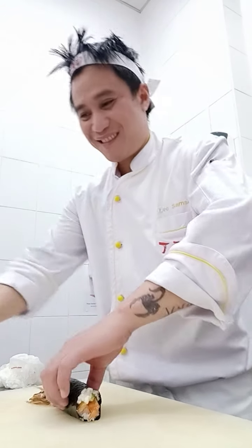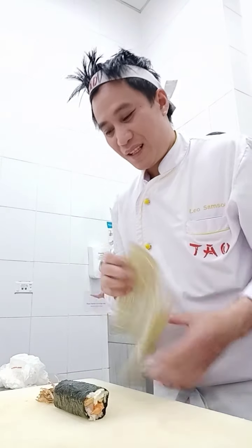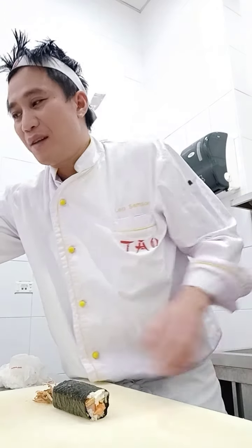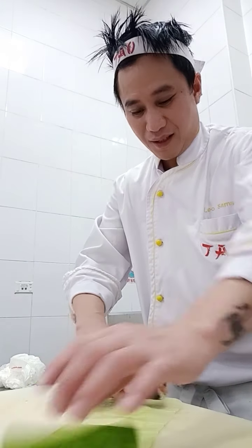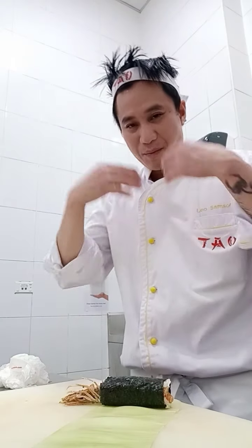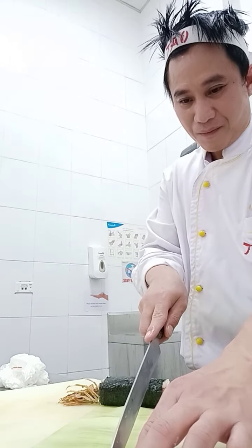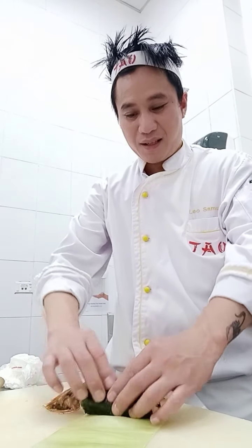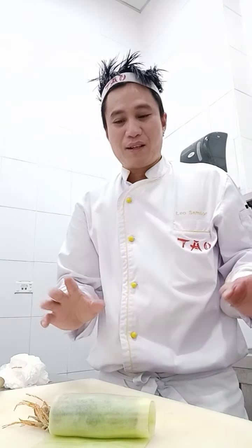Look at this — the handle of the spider. I make it roll very nicely. And then after that, I put the cucumber that I prepared. Look at this — I make it roll with the cucumber. I'm grabbing the cucumber and rolling it nicely. I cover the cucumber over the spider roll.